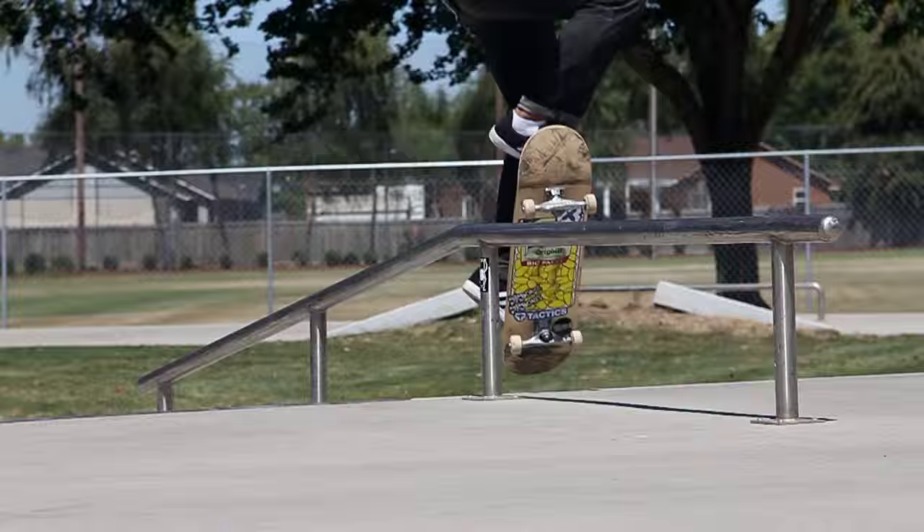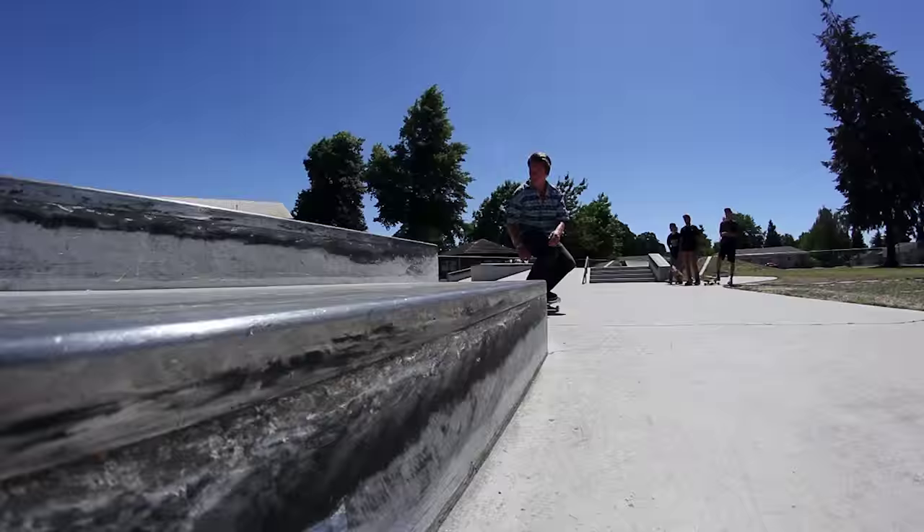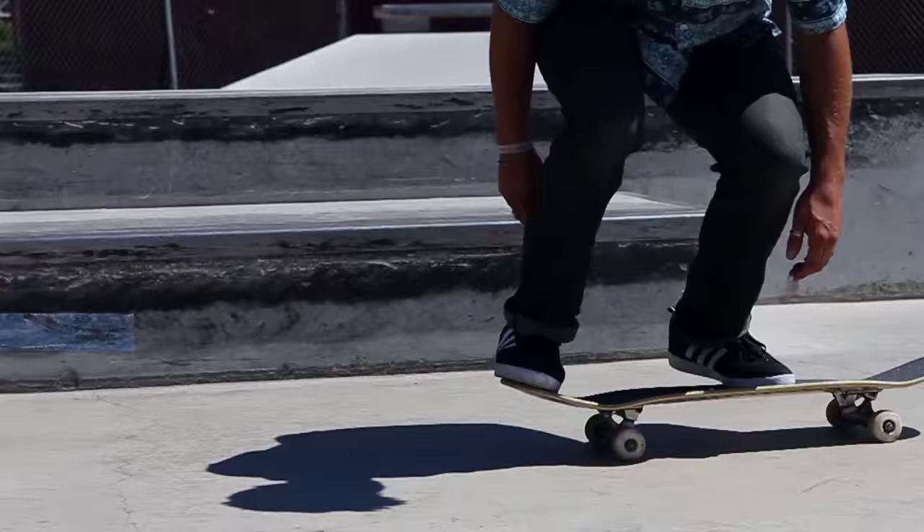Really good board feel. This is my first day skating them, just fresh out of the box — it's super good, super comfortable. Probably one of my favorite things about the shoe is that it's a cup sole but feels like a vulcanized sole.